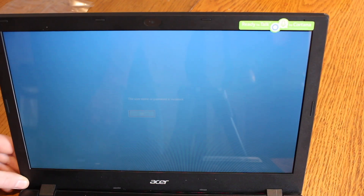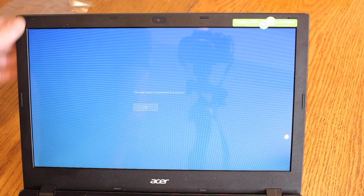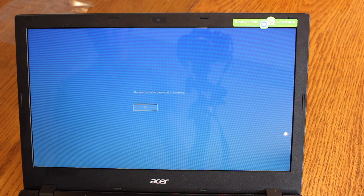And that's that job finished. That was very easy, something anybody could do — requires no special tools or skills. Hopefully that was useful, thank you.